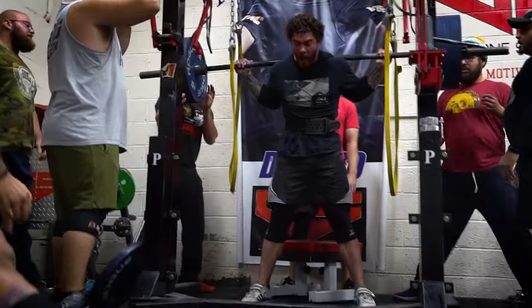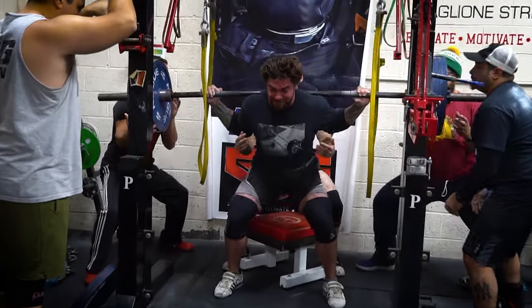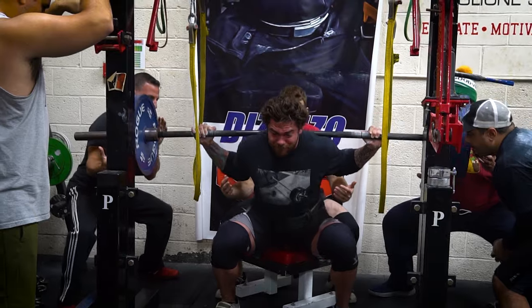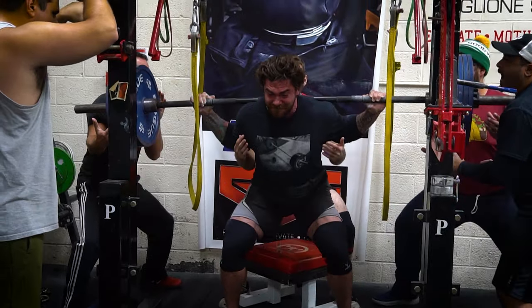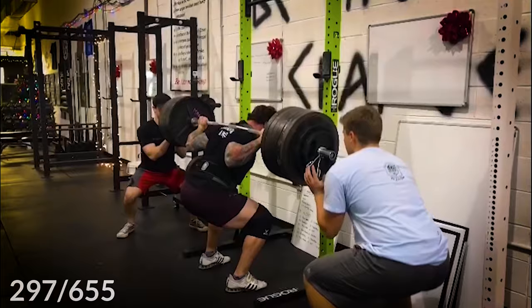The first thing I want to talk about when it comes to the squat is actually the walkout. When I first started squatting, I'd get under the bar, take it out of the rack, and probably walk two to three yards outside of the rack. When you're squatting lighter weight that doesn't matter so much. However, as you get heavier, every inch you step with that much weight on your back or fidgeting around is going to cost you.